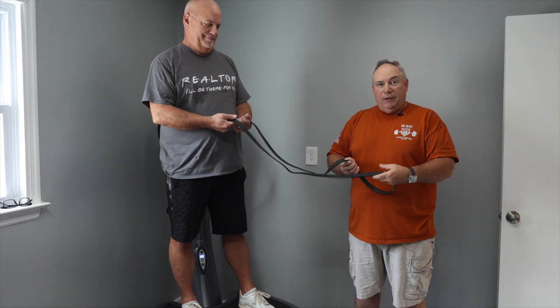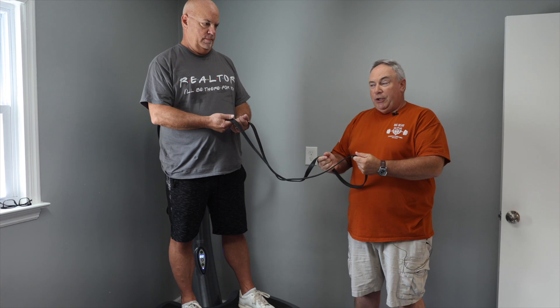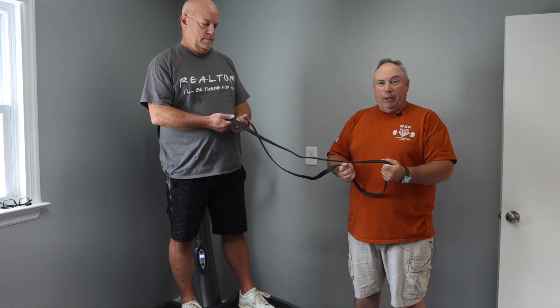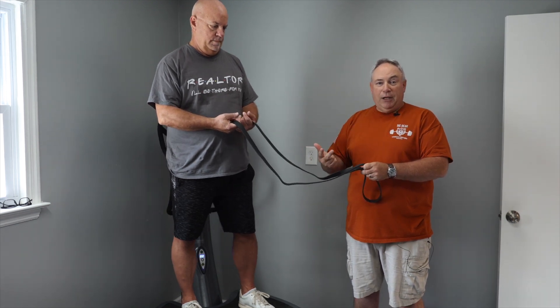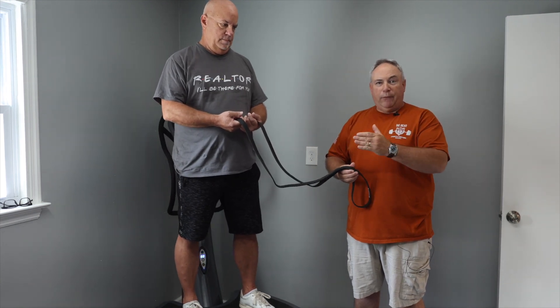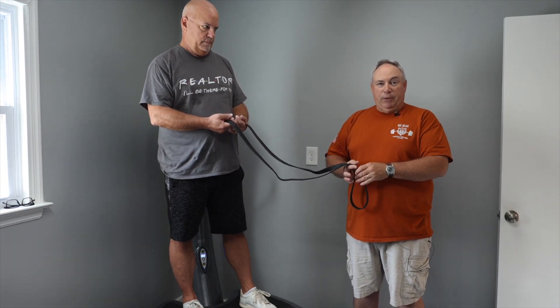I'm going to hold on to this and Dylan is going to row against my resistance. Halfway through the movement, we're going to switch up — Dylan's going to stay on the plate, but I'm going to row against him. The benefit of doing it both ways is you're really working on your core, your balance, and your stability all at the same time, while the power plate is giving you vibration and firing up those muscle spindles.